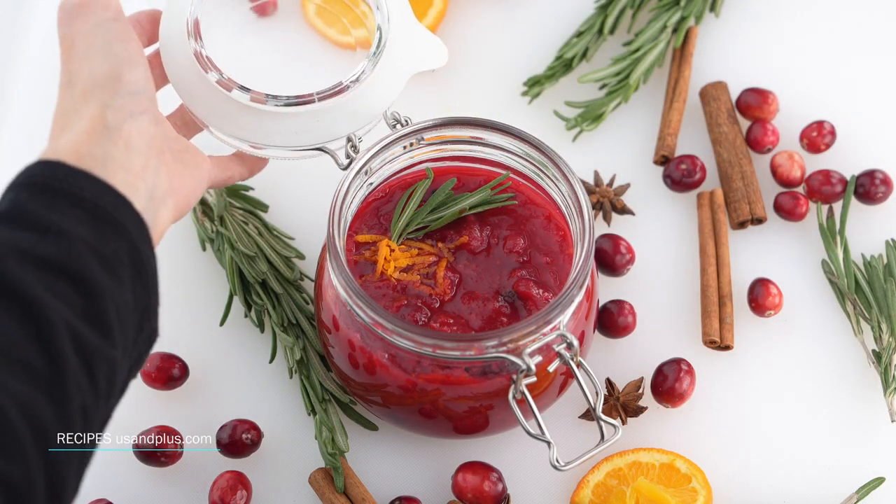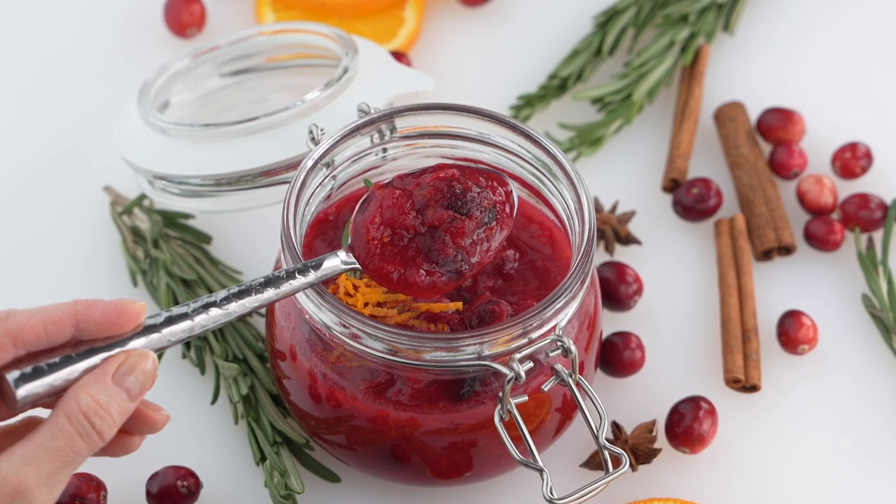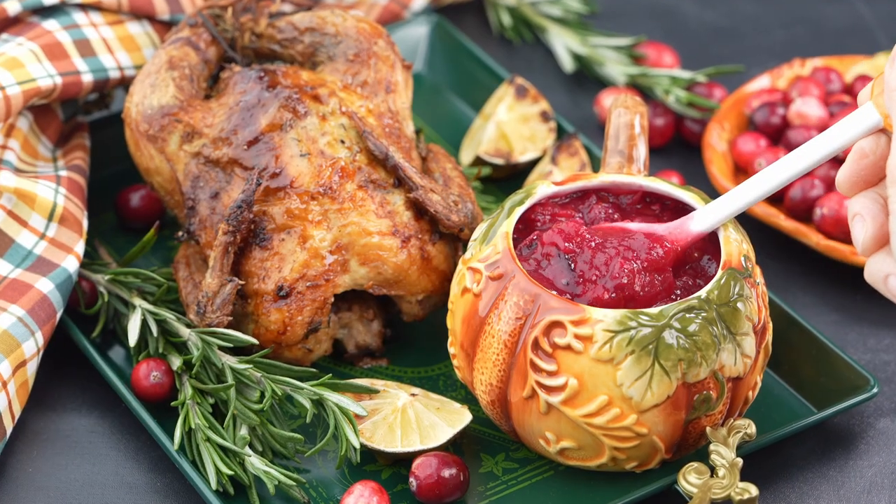Let the cranberry sauce cool to room temperature. You can garnish with orange peels for a beautiful presentation and enjoy the sauce with your favorite main dish.